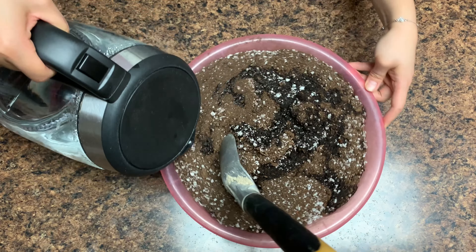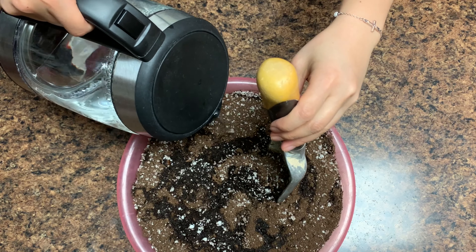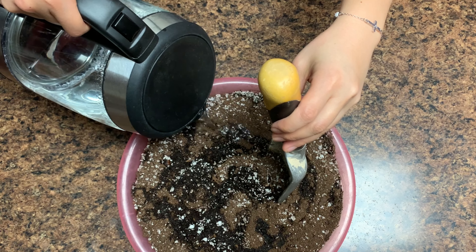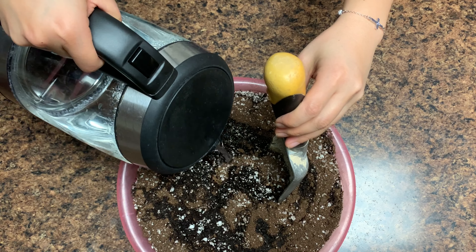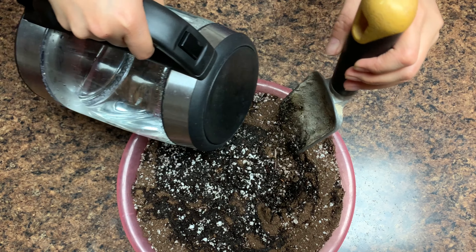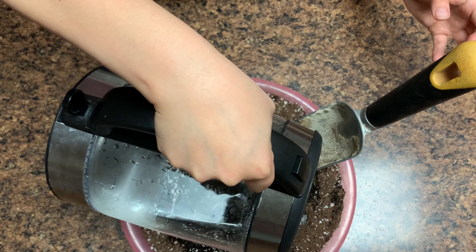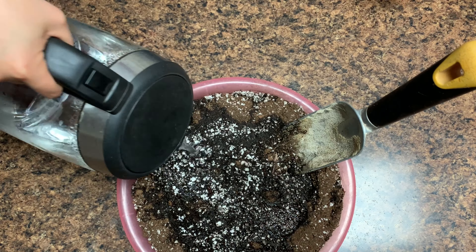杀菌有两种方法：一种是用热水冲，另外一种是放在烤箱烤。我一般采取用热水冲这种方法，因为育苗土本来就需要提前弄得湿润一点，所以热水倒下去，刚好也同时起到了湿润的作用，一举两得比较方便。热水倒下去以后充分搅拌，放置放凉。